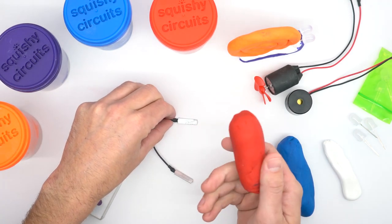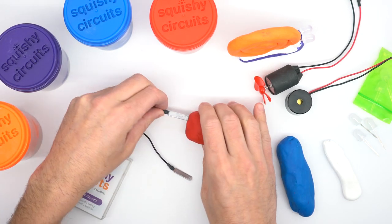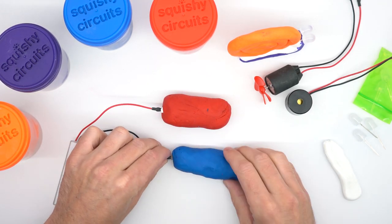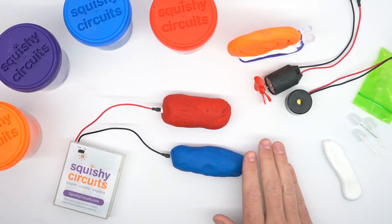Squishy Circuits uses conductive and insulating modeling dough to teach the basics of electricity in a fun and hands-on way. All of the colors conduct electricity, which means electricity can pass through them.